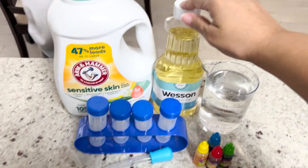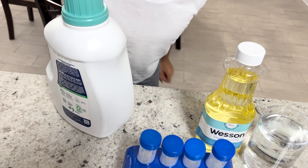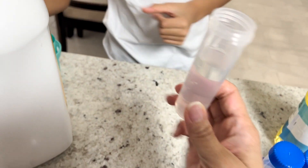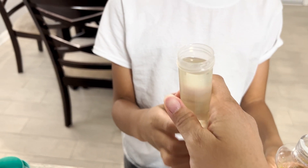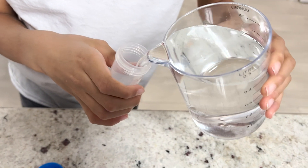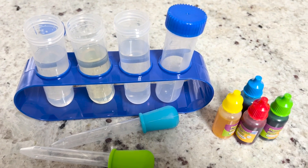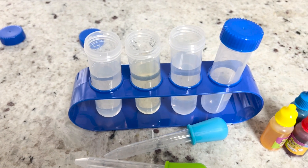All right. So which one of these liquids do you want to color first? Let's do the detergent. We want you to fill it up to this line here. Can you fill it up to there? That's good, perfect. All right, let's put this back into the test tube container. Now we have water — slow and steady. That's pretty good. Awesome. Now we're going to dump this because we don't need any more of the water.